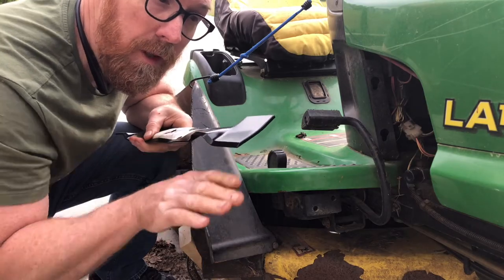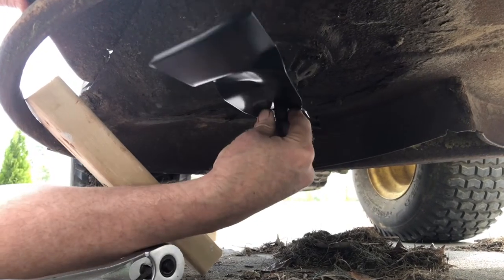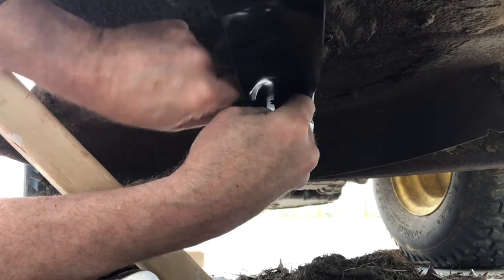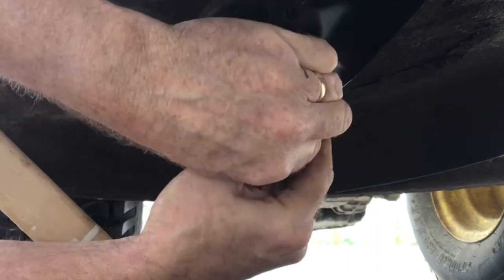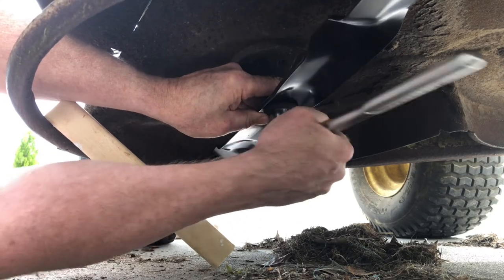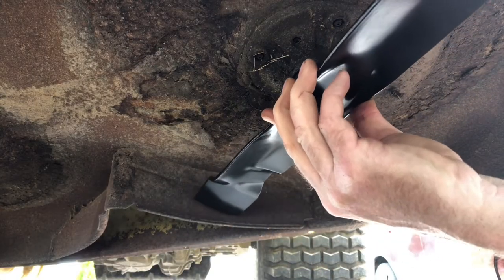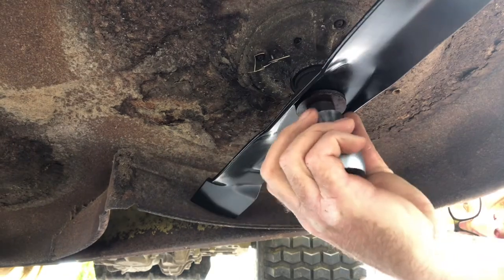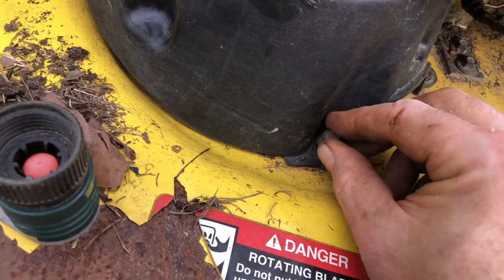Now we're going to install the new blade with the cutting edge angled towards the ground. Find the key — the key is that star pattern. Put your washer, cover, and your nut. I like to put it at the same angle as the other. Snug it up, then replace your shroud cover.